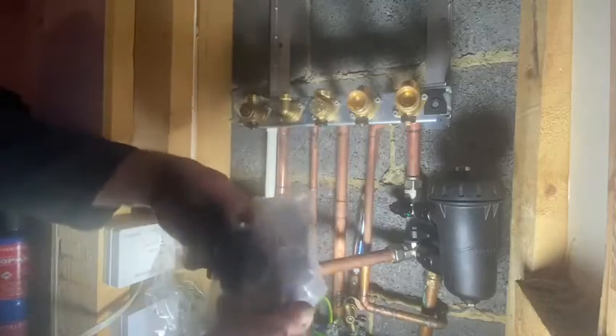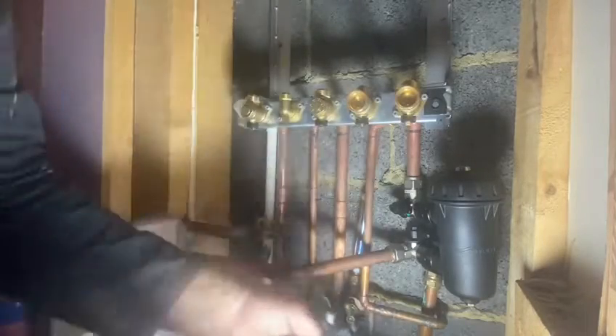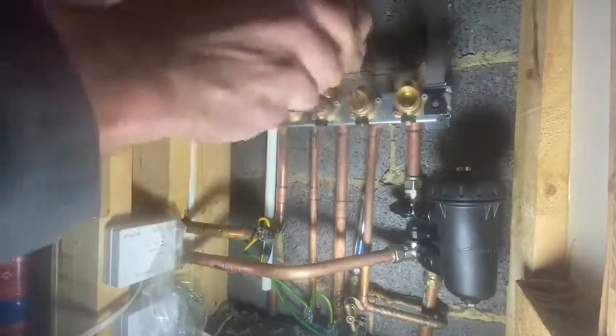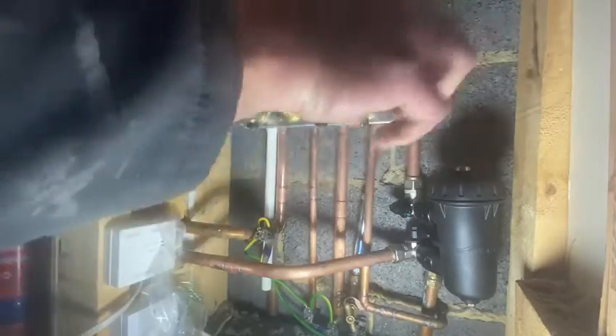Before we fit this with the boiler, we're going to fit a keyless filling link. First, we're going to unscrew these. That's the mains water, and then we have the return.